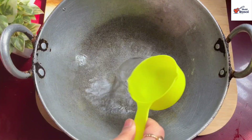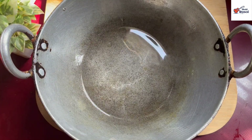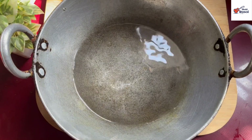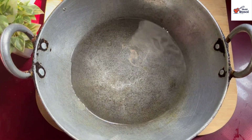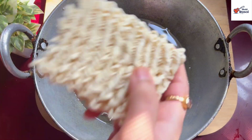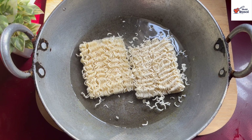Here I have taken 2 packets of Maggi. I have taken a plate with a dry cup of water and added 2 packets of Maggi. I have not broken the Maggi — I have put it in a square form so the noodles stay long when you are eating.